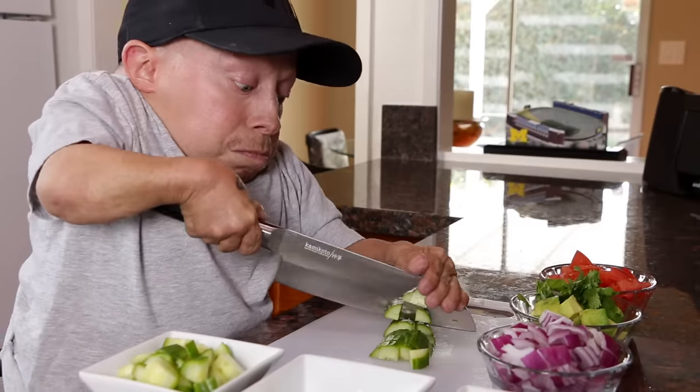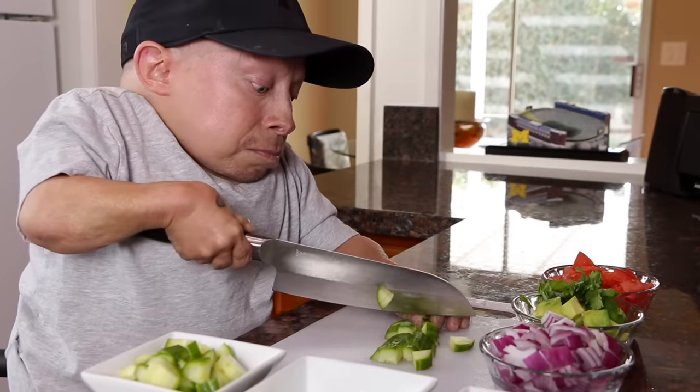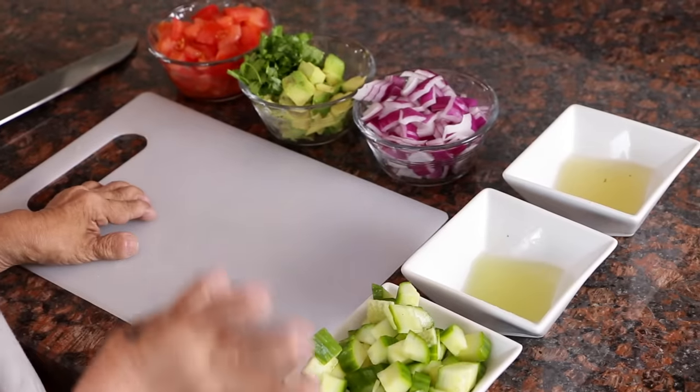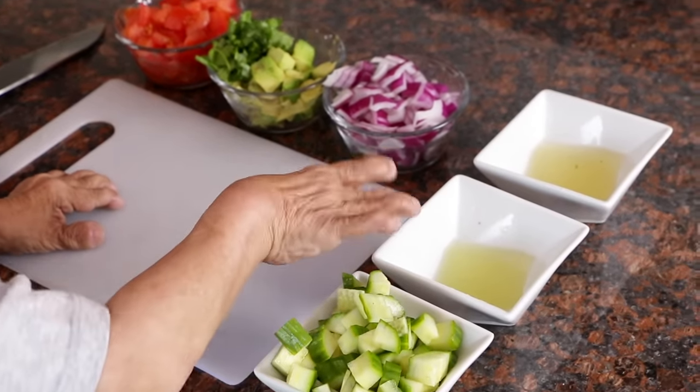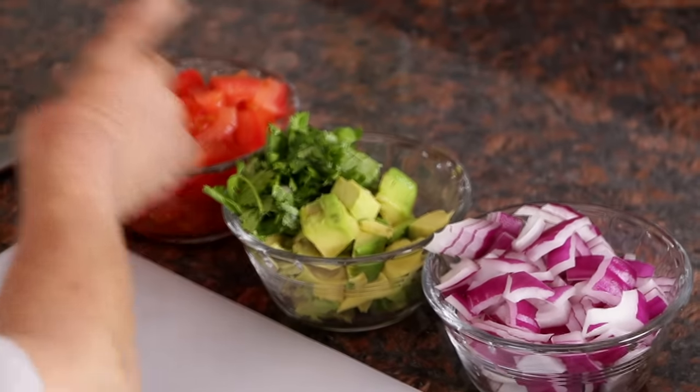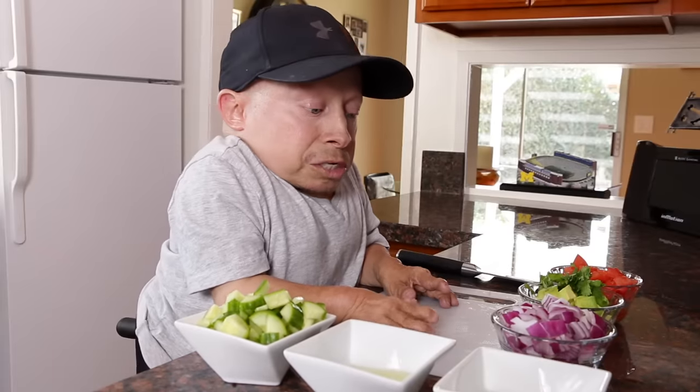20 minutes later. So we have everything diced up. I have my cucumber, lime juice, lemon juice, onion, cilantro, avocado, and tomato. Now all we have to do is toast the tortillas and cook the shrimp. I'll see you guys at the stove — it's over there.